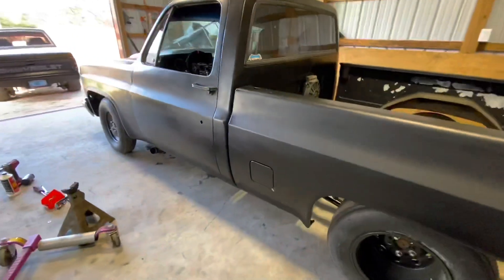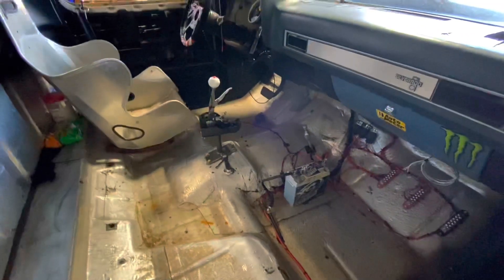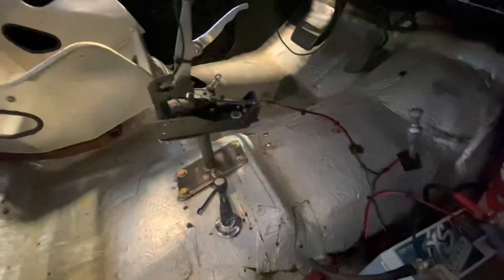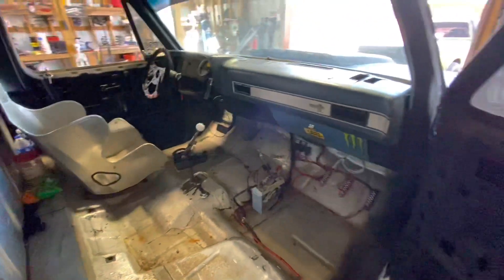I ended up having to put two front calipers on this thing this morning because the passenger side was stuck. Wired up the trans brake last night and got it moved outside the shop, so all that stuff works. I still got to adjust the cable just a little bit, but for the most part it's all good. I'm actually about to go ahead and take it for a test drive now.